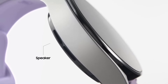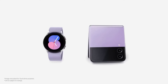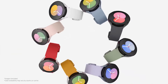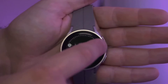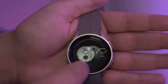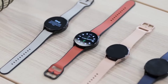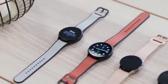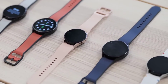Before wrapping up, we should talk about the second Galaxy Watch model this year, the Galaxy Watch 5 Pro. So what's the difference? There are a couple of things to note. The Watch 5 Pro has a 590 mAh battery, whereas the 40 mm Watch 5 has a 284 mAh battery. The 44 mm Watch 5 battery is 410 mAh. That's a big difference, and it equates to the Watch 5 Pro being able to last nearly 3 days on a charge.